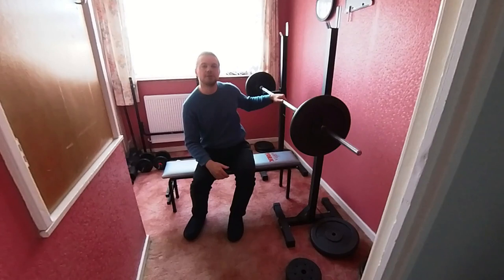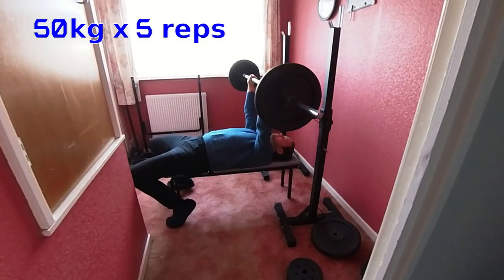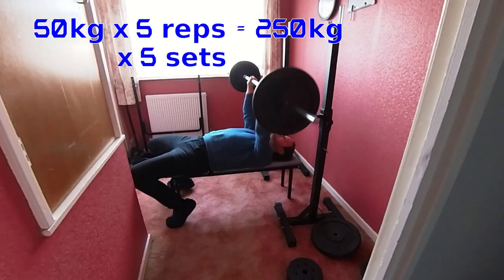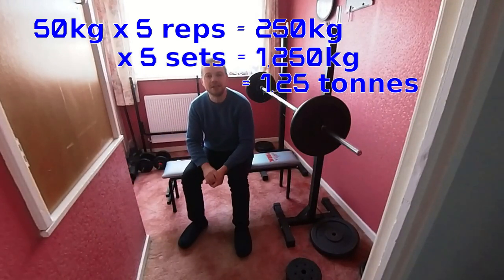So for example, I put 50 kilos on the bar here to make the maths easy. So if I do a set of five bench press with this weight, then that counts as 250 kilos. If I do five sets of five, that's a ton and a quarter. And so you can see that that way it's going to fairly quickly add up, bringing me up to reasonably close to my three and a bit tons per day.